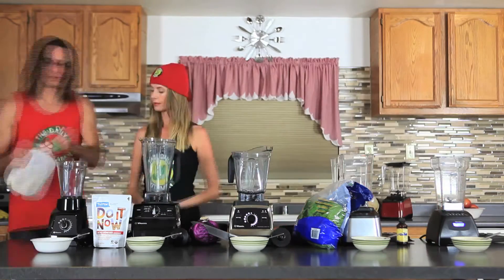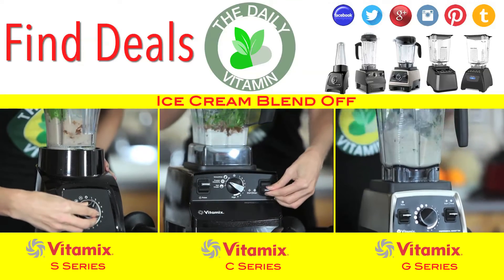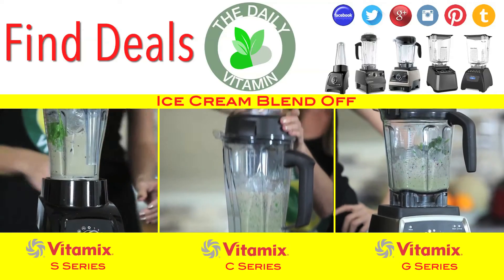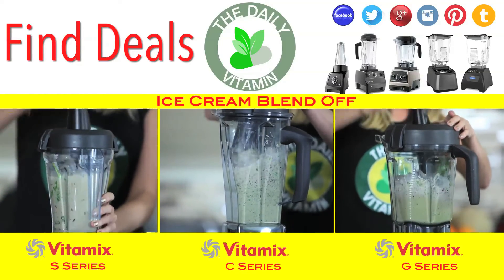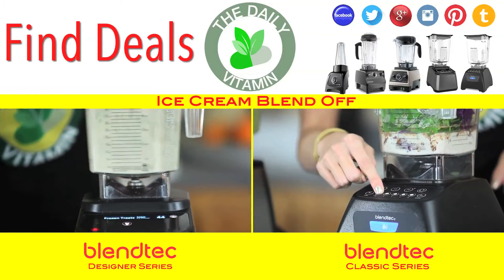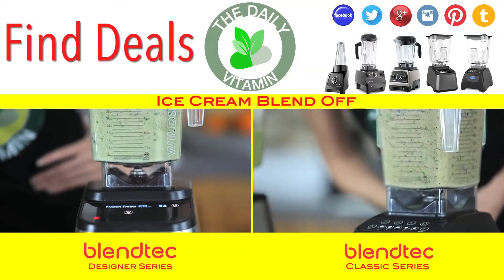What's really nice about blender ice creams is that you can sneak in vegetables without anybody knowing. Each Vitamix blender model is different — certain models come with an ice cream preset and some don't. If your Vitamix doesn't have an ice cream setting, start on a slow speed and use your tamper, then turn to high speed to finish. Most Blendtec models come with an automatic ice cream button that slows down, speeds up, and stops when ready. If yours doesn't, use manual speeds, and if you get an air pocket, shake it out.